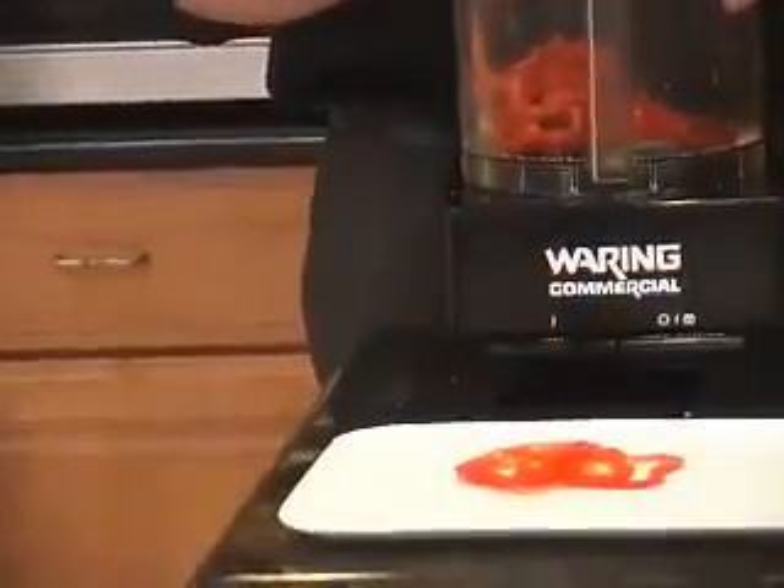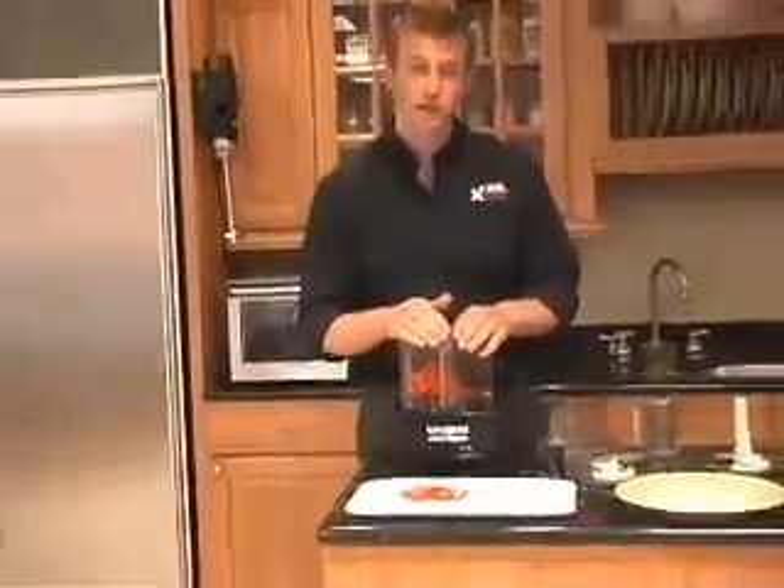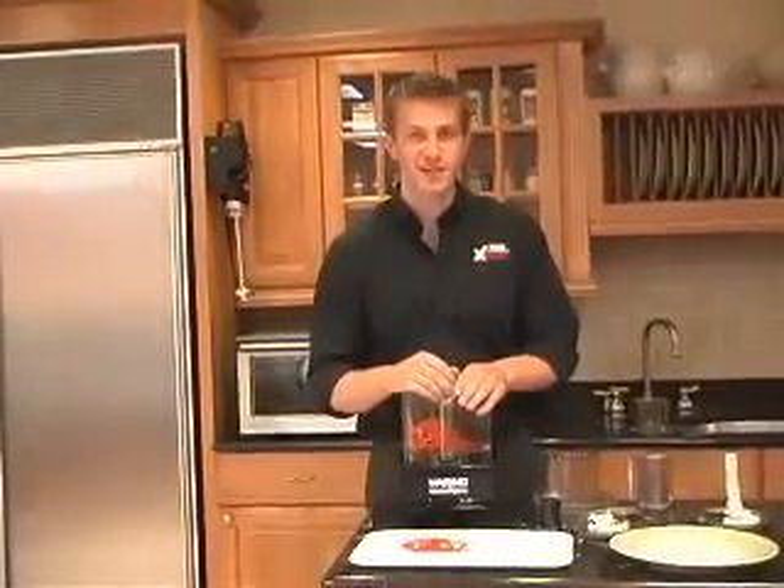As you can see, from slicing and grating to chopping, mincing, and pureeing, the WFP 14K from Waring Commercial does it all. Thank you.